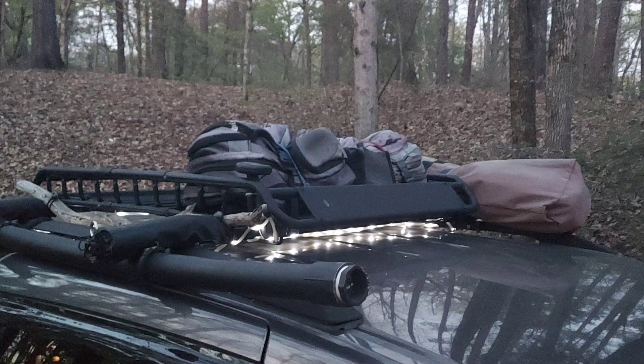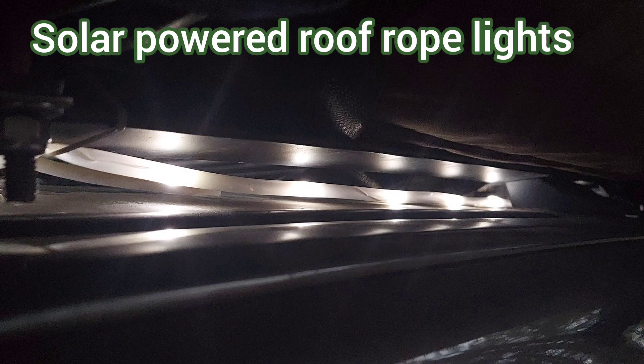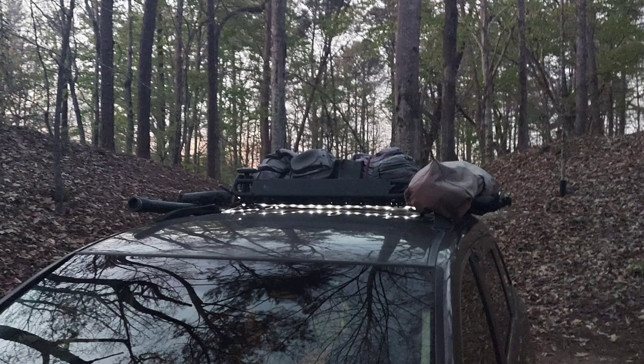Another reason we love the roof rack is that it can hold our solar-powered outdoor rope lights. They take up absolutely no space, and when it gets dark they light up the roof of the van for us. When we have to find the campground bathroom at night, these lights are our beacon back to the van. To install them, I just ran the lights around the bottom of the roof rack and zip-tied them on. So easy.